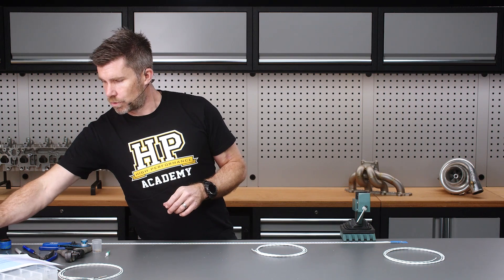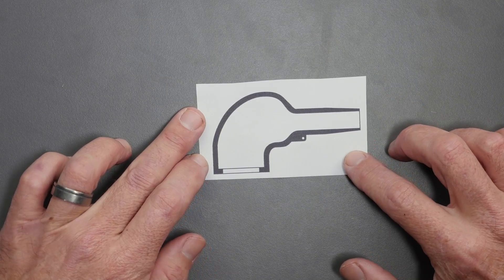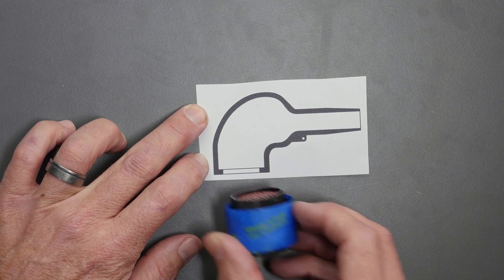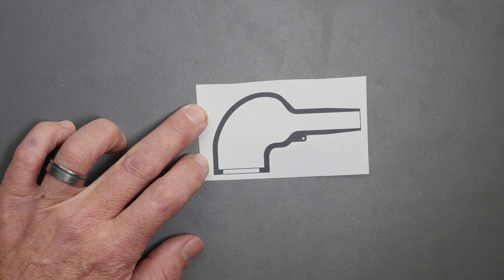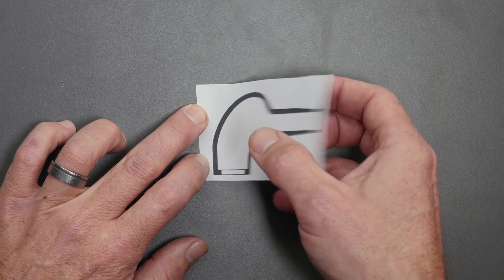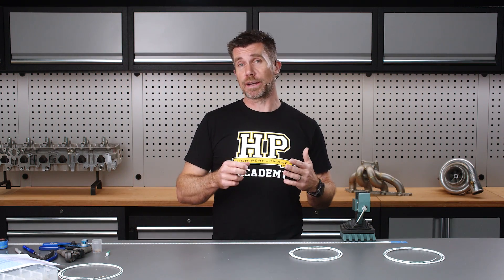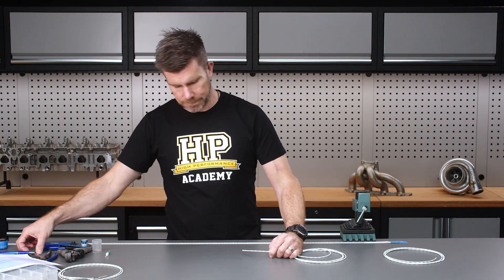To help with this, I have printed out a template scaled to suit our Autosport connector. If we look at our overhead camera, this gives us a visual cue as to how much room we've actually got to work with and where we are going to be comfortably protected or covered by the back of that heat-moulded boot. Alright, let's get started — we're going to get our razor blade here.